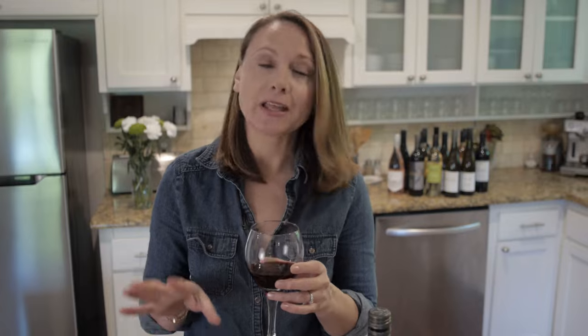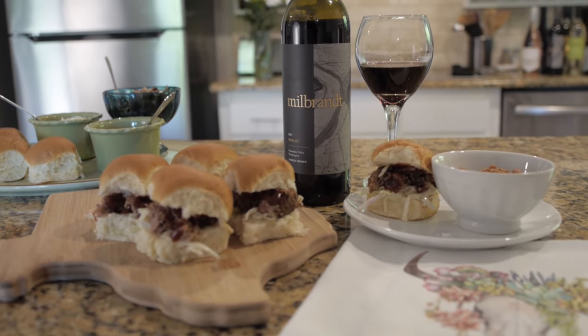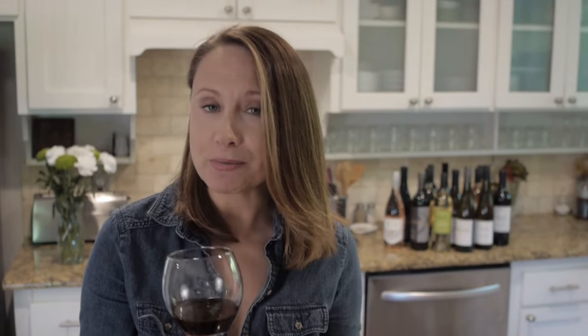I want to talk about our Milbrandt Merlot, which pairs perfectly with the mini barbecue slider. The barbecue sauce is pretty sweet, and what I love about this Merlot is that the Bing cherry really comes out, especially with that sweet barbecue sauce. Even though the red fruit is forward and pronounced, it's soft and balanced — so it goes great with that barbecue sauce.